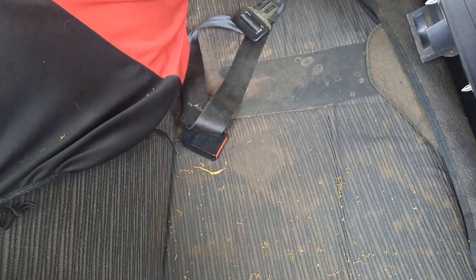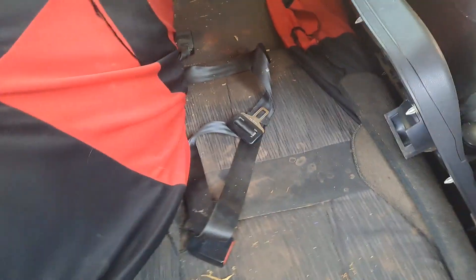On the inside, this thing is absolutely filthy so it needs a proper wash and clean. I'll show you the door panel on that side now.